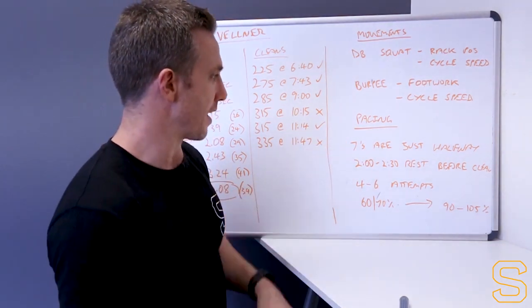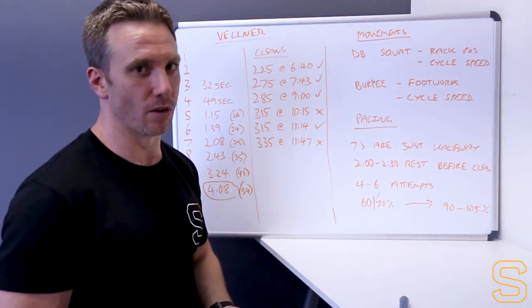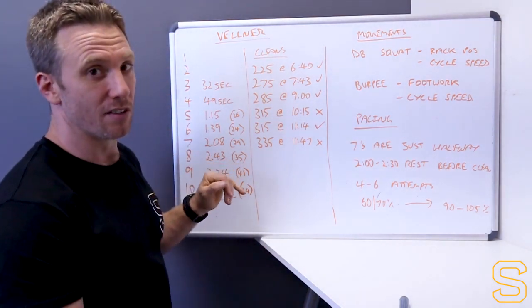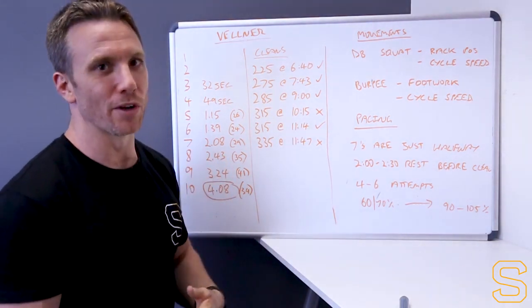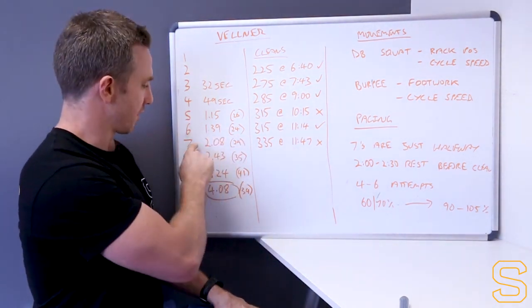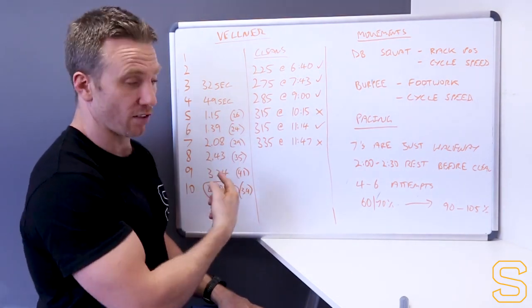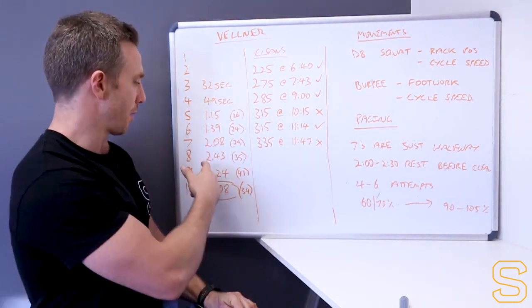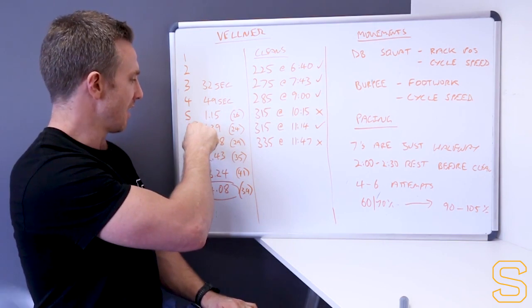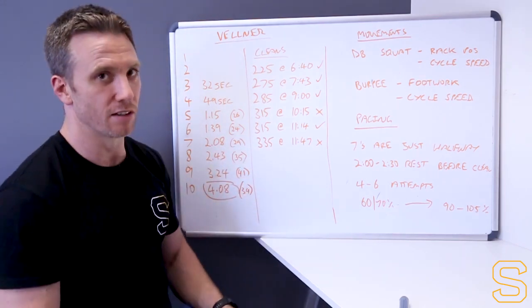In terms of overall pacing strategy - the sevens are just halfway. There are 55 total reps on the dumbbells and 55 total reps on the burpees. So when you get to round seven, even though you're seven rounds in, it's a bit of a head trick because you're actually only halfway through the workout in terms of total reps. Looking at Vellner, he was pretty much halfway through his four-minute time when he finished those seven rounds, with the bigger rounds - eights, nines, and tens - still to go.